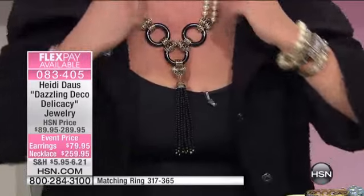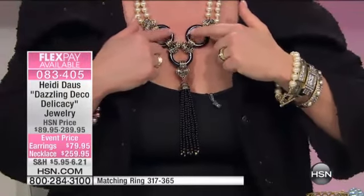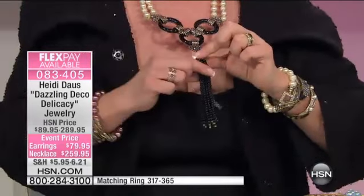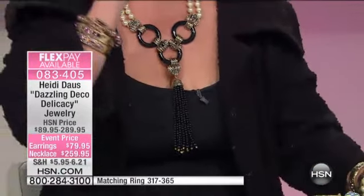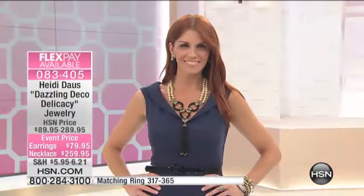This double strand with these three beautiful carved onyx rings all melded together, coming down to this wonderful tassel — it is an Art Deco masterwork. Treat yourself to the earrings because it really completes the entire look.